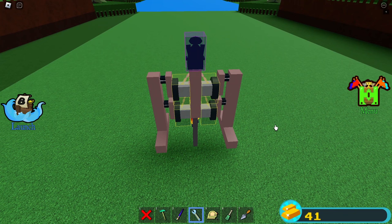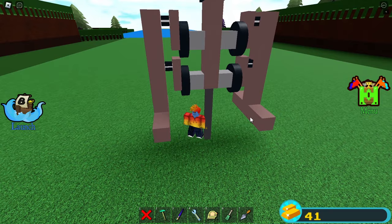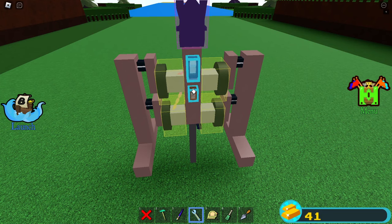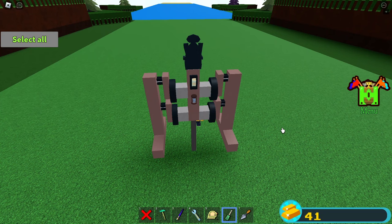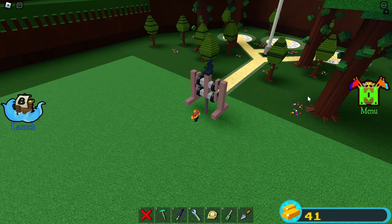Now place a pilot seat on top, but you'll notice it is bound to the wheels — so with your binding tool, just unbind them from the seat. We're almost done. Now place a switch at the back and unbind the two right wheels from the switch. Place a delay block, bind the switch to it as well as those two right wheels.